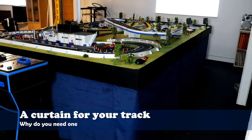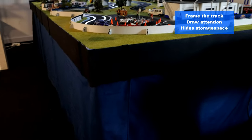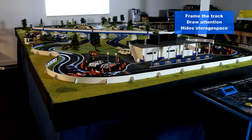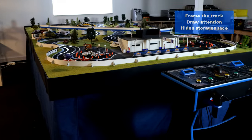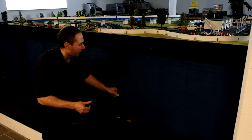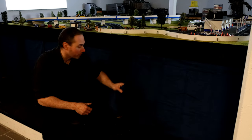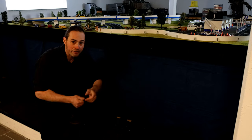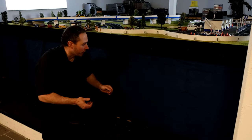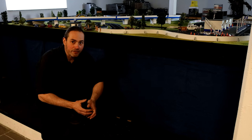So why do you need a curtain below the track? First of all it just looks really good and it frames the slot car track so it captures the viewer's attention. The curtain also provides a great way of hiding a potential storage space. Personally I install lots of boxes and track pieces below the race track itself, so by using a curtain I can hide all of the mess and get a much cleaner and nicer look.